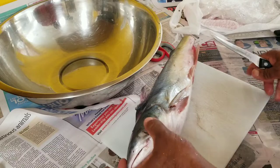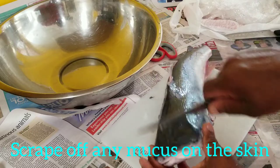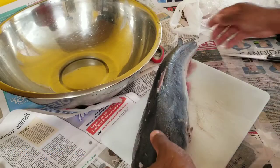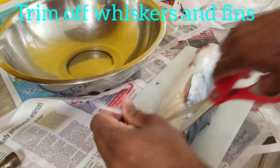It's a sail catfish, or gaff top as we call it. I'm gonna clean this up. First you gotta take the beakers off the skin, scrape it well, wash it out, then cut out all the whiskers and little fins.